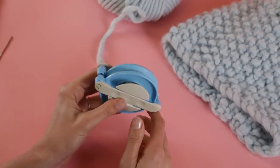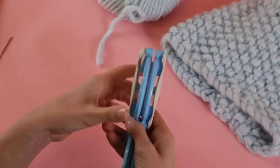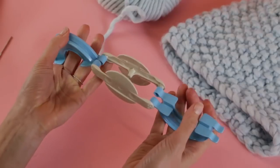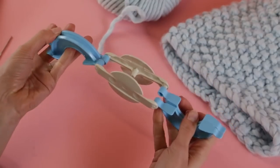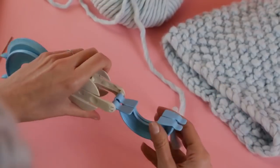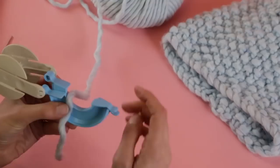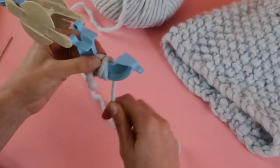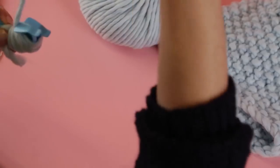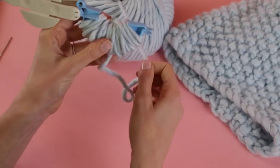It is pom-pom time! Take the pom-pom maker, take the levers on one side and open it up, then turn it around and find the levers for the other side — take those two and open them up. The next thing we're going to do is wrap our yarn around each of these nice little rainbows. You can wrap as much or as little as you want: the more you wrap, the fluffier and more voluptuous your pom-pom will be. I like a little scrappy, scrawny pom-pom for today. Just start wrapping all the way around.